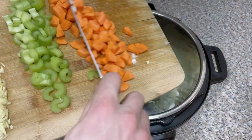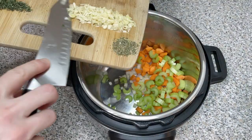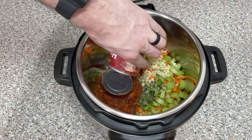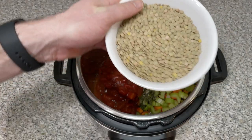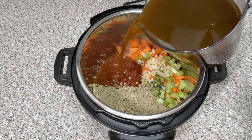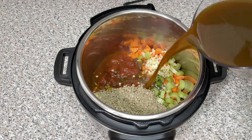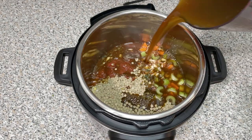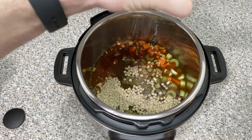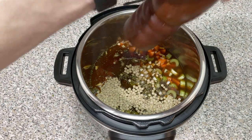We're first going to add the chopped vegetables, garlic, thyme, and Italian seasoning into our Instant Pot. Next, go ahead and dump in one can of diced tomatoes, followed by the one and a half cups of dry lentils. For the liquid base, I'm using four cups of vegetable stock, but you can substitute for an animal stock if you'd like.